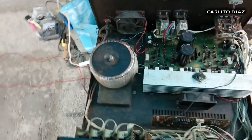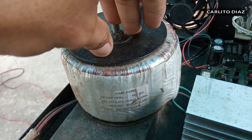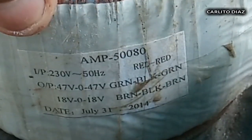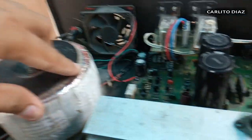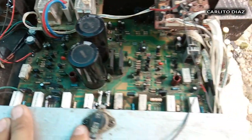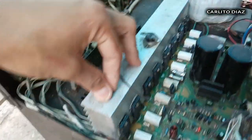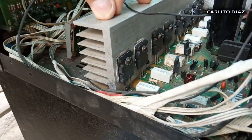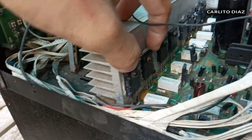Dito naman sa kanyang laman — ito yung kanyang transformer supply. Meron lang po itong port 70 volt. Ito yung main amplifier nya. Ginamit dito na power transistor is 2SC5200 saka 2SA1943 — 2 pairs per channel, left saka right channel.